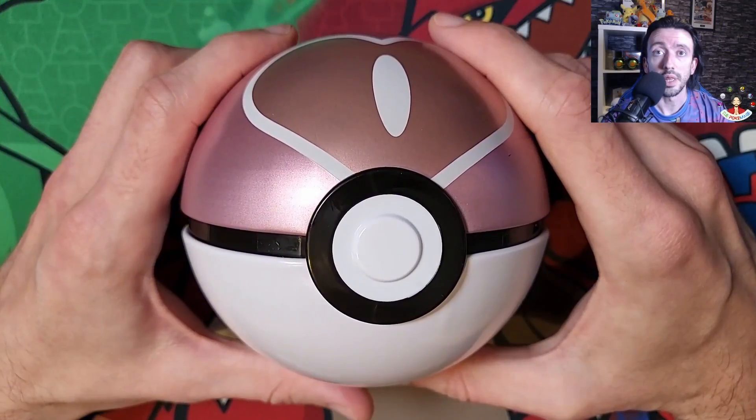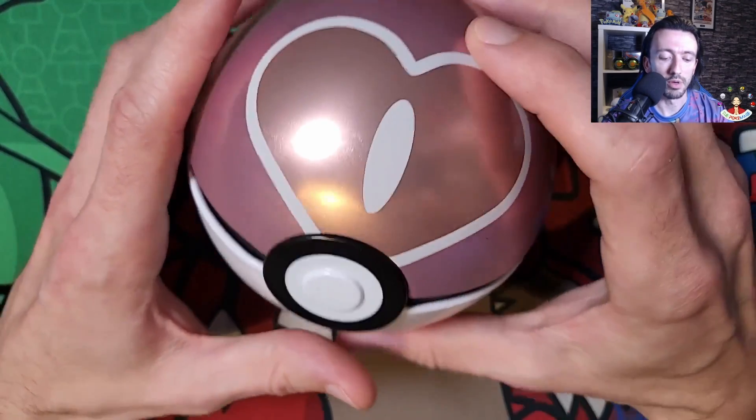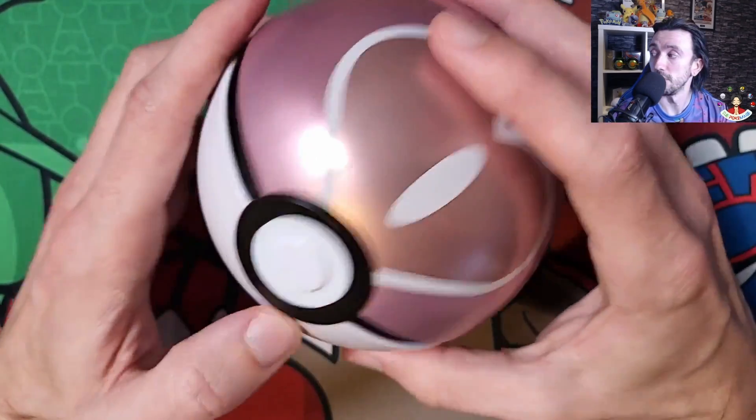Hey everyone, welcome back. Super quick video today - we're just going to open the brand new Love Ball tin. Just got this from the Pokemon Center delivered the other day, so let's crack it open and see what's inside. Just got the wrapping off this and the code for anyone wondering is J21.